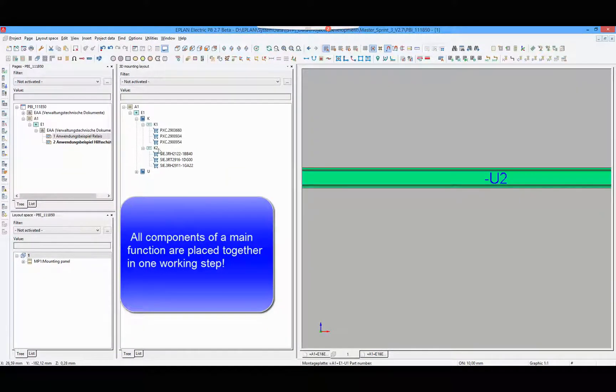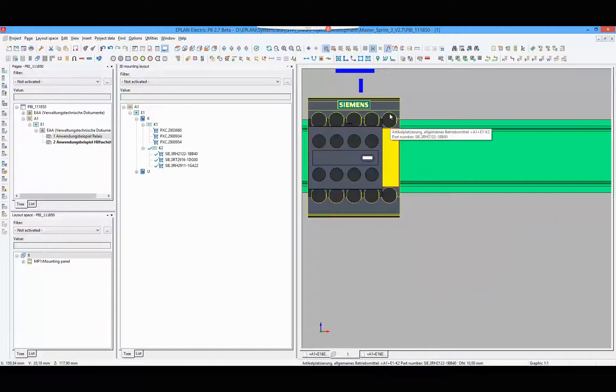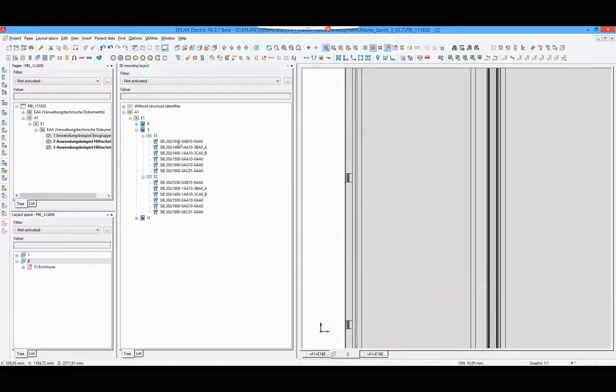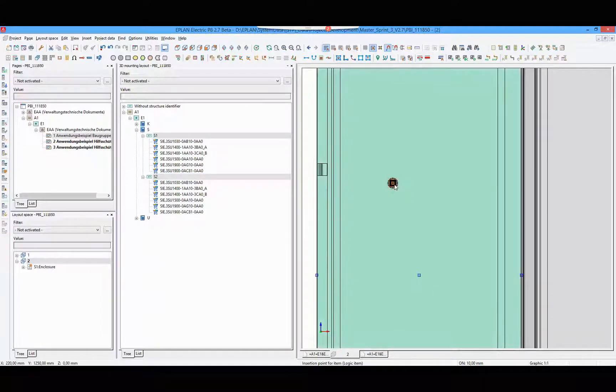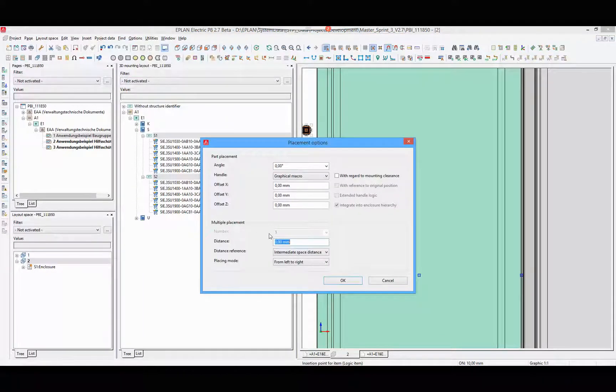We go to the layout space, select the main function, and place it. The accessory components are placed automatically. I will demonstrate it again with two push buttons. We open the placement options to have space between both push buttons.